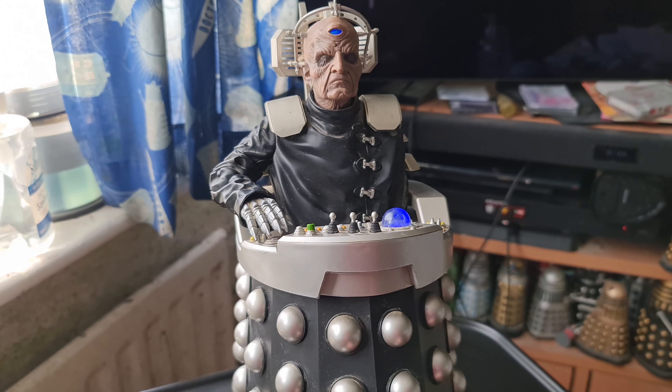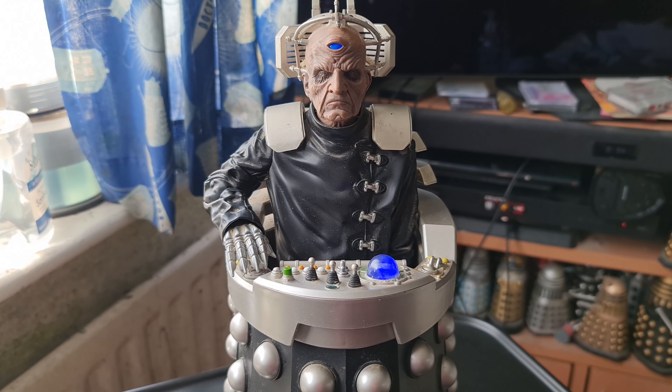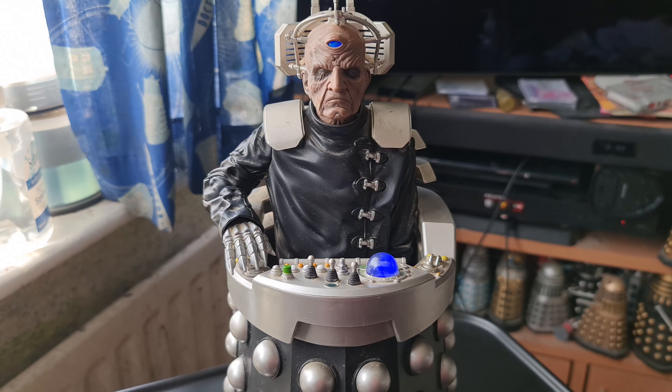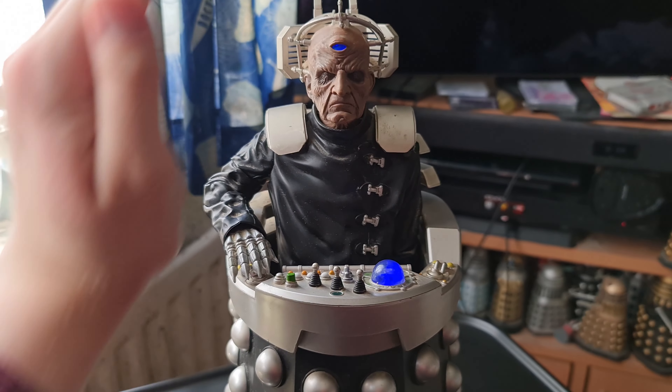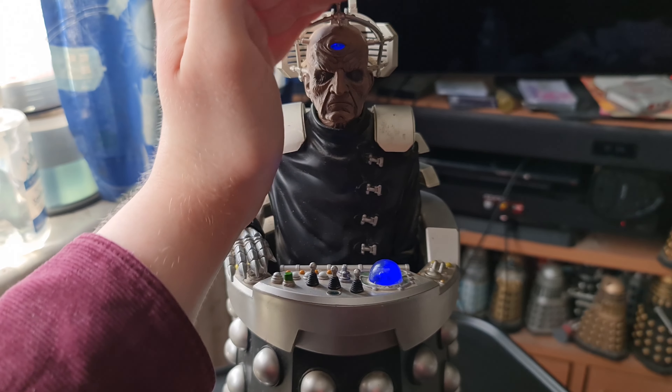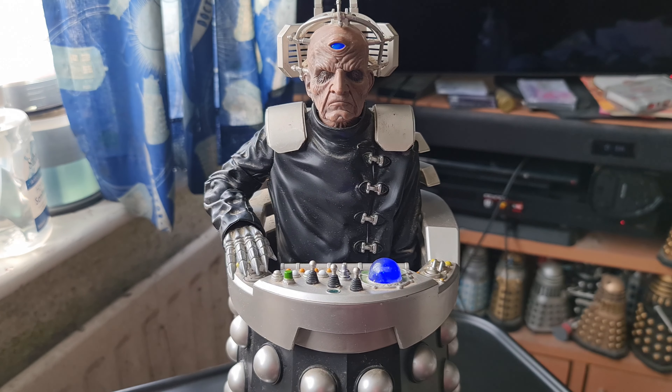Speaking of lights — let's turn him on. He lights up, so it's a little hard to see here, but you can see this little orb lights up and his eye also lights up as well. It's nice that he does have lights.